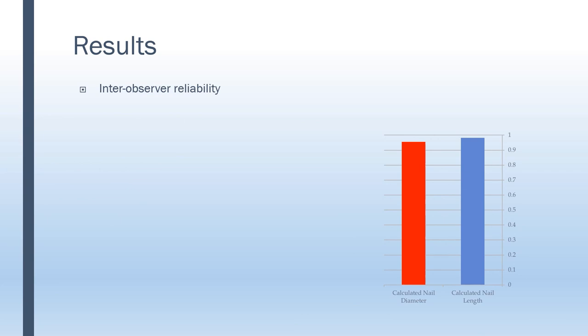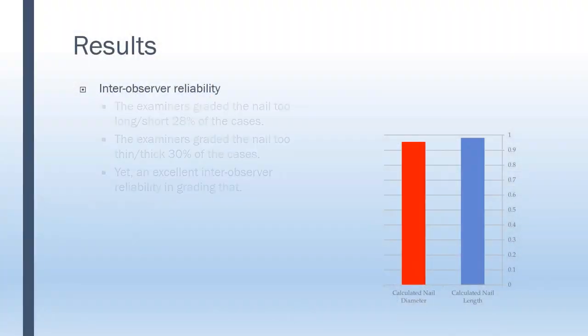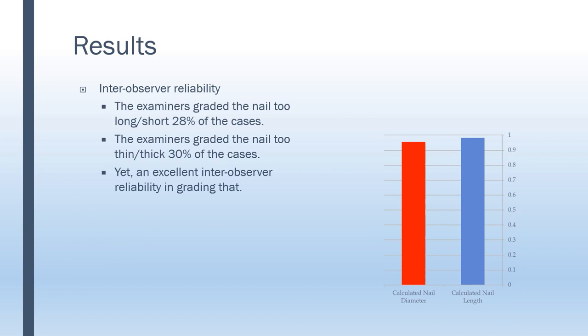The inter-observer reliability between the calculated nail and what they planned was also very, very good. All six examiners agreed on what would be the corrected, ideal nail — an ICC of 0.96, which is almost perfect. This is not to be taken lightly, because in about 30% of cases they would change something ex post-factum: a longer nail or a thicker nail. And they all made the same changes, they all had the same idea. So they agreed on the ideal nail in almost 100% of cases.